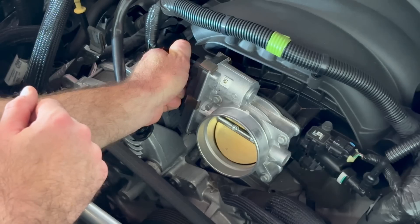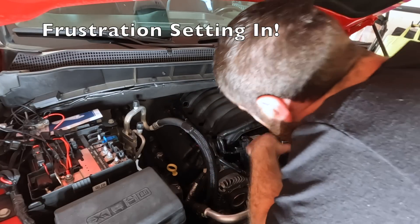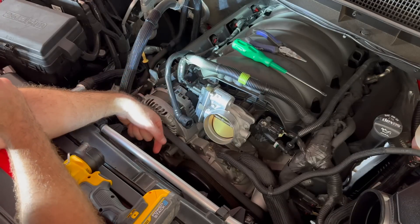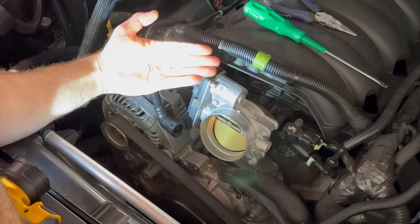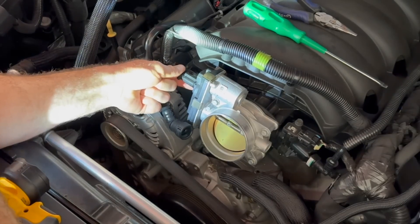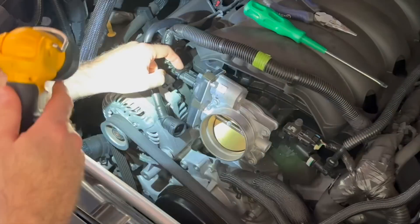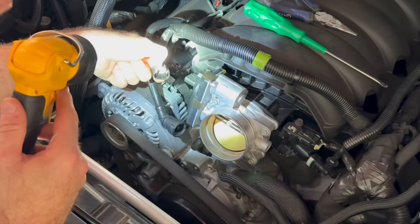Let's go ahead and disconnect this connection on the side. This gray piece right here broke on me when I was trying to slide it back to disconnect this clip. Some of these clips on these vehicles are just very frustrating. All I did was try to slide it back and now I've got pieces. It does seem pretty secure but it does not have the clip anymore. I may try to put a tie wrap or something to hold that on — be very careful not to break this little gray piece.